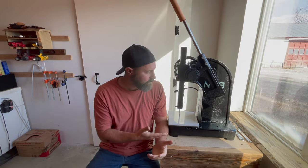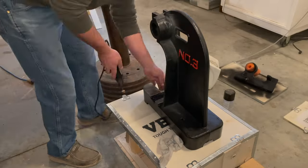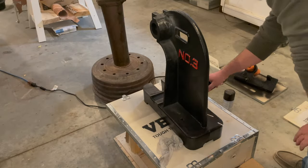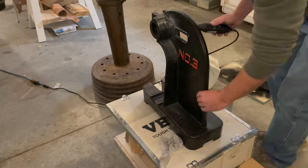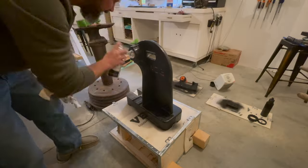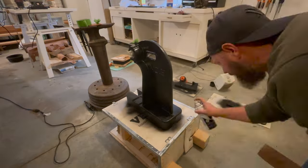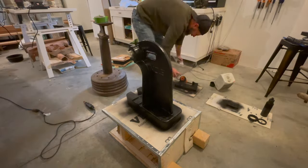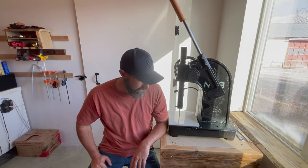I went around this with my Dremel and got rid of all of the sharp points here and there on the casting. One thing led to another, and pretty soon I was painting this with some Rust-Oleum semi-gloss black spray paint that I had on hand. It actually turned out looking really nice. You don't have to do that — it's not necessary, but it does make it look really nice.